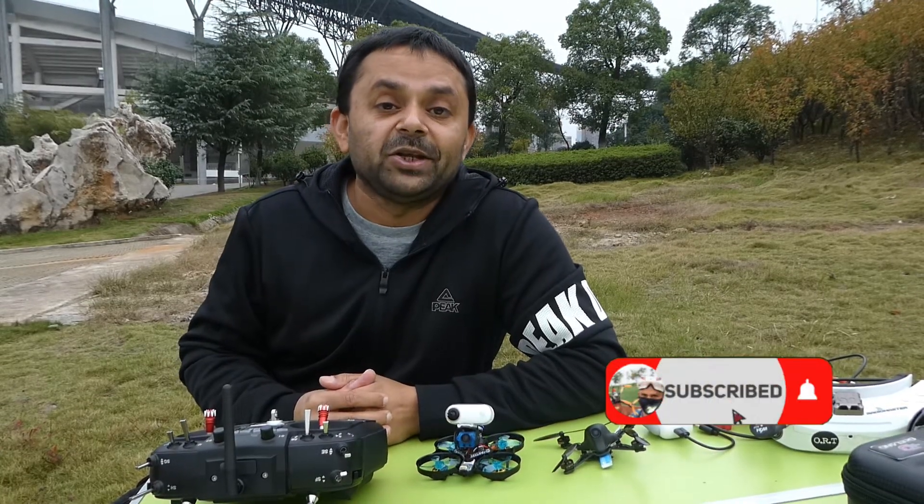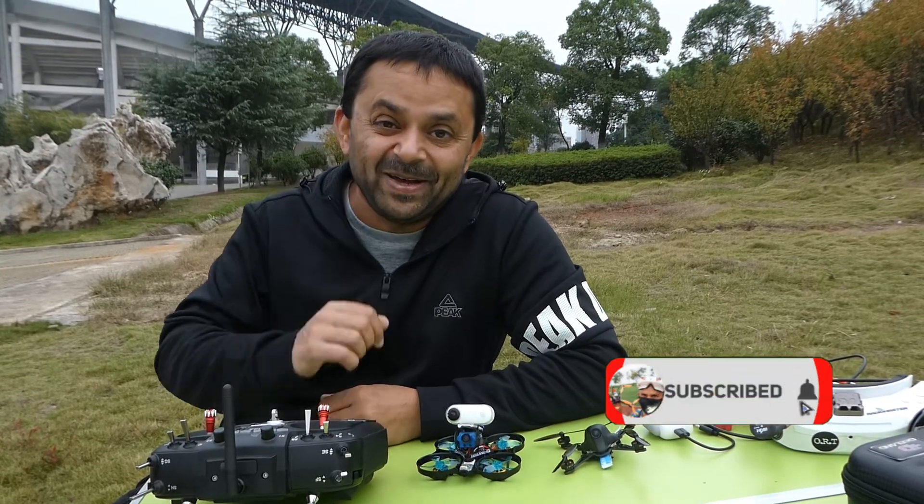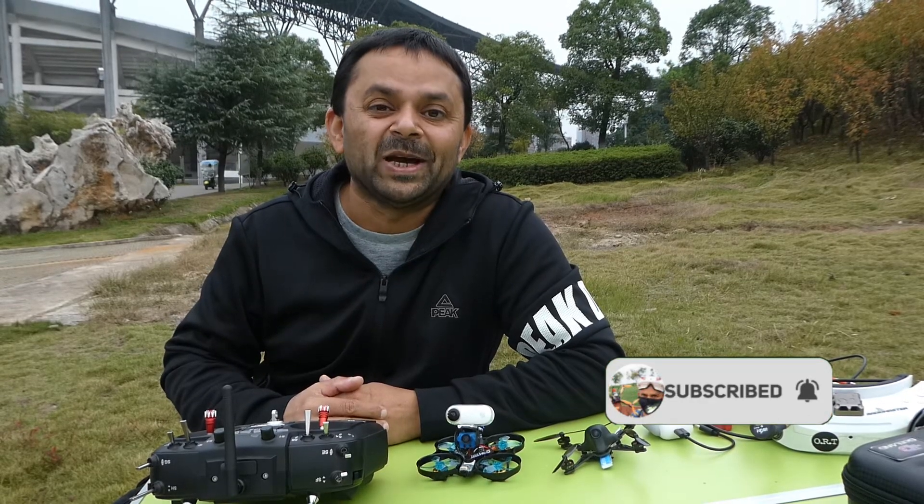Thank you very much for watching this video. Stay tuned for more videos coming your way very soon. Subscribe to my channel and hit that little bell icon so you'll stay updated for all upcoming uploads.